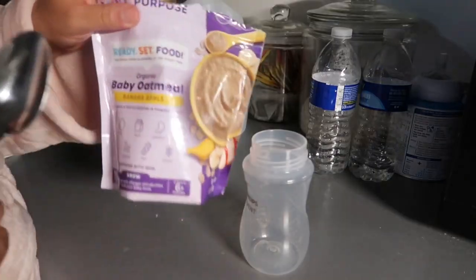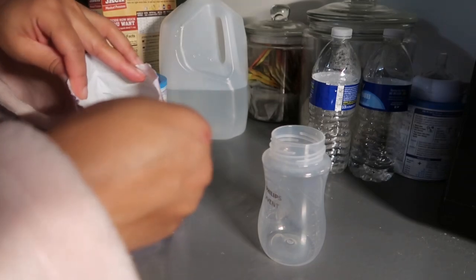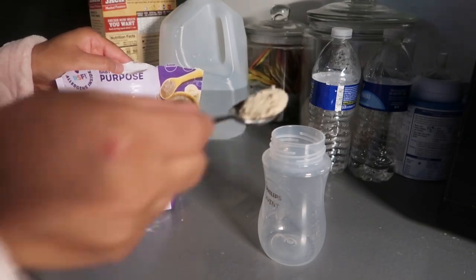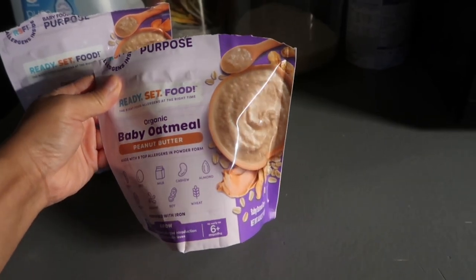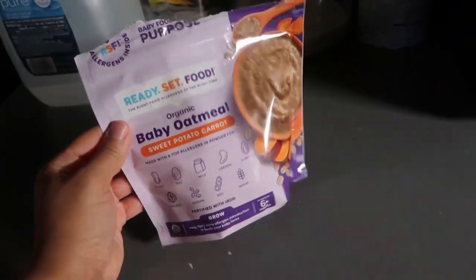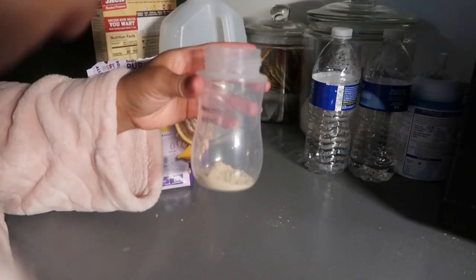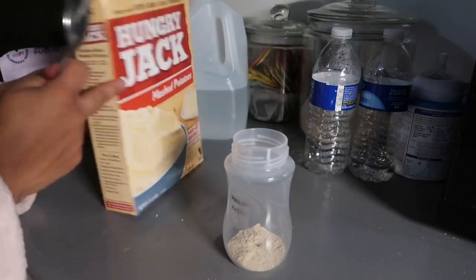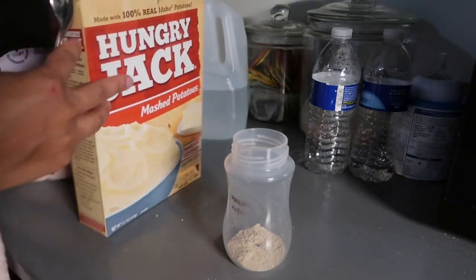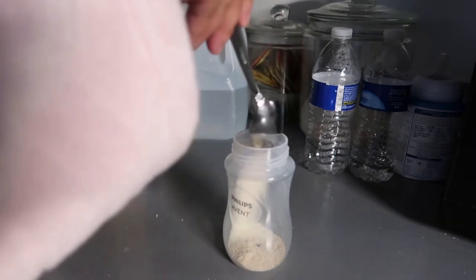Now that we're all done with bath time, I'm going to make him a bottle using this Ready Set Food Baby Cereal that I got off Amazon. It comes in a subscription order and you can pick whatever flavors you like, so I went with banana, apple, peanut butter, and sweet potato. It does have nine different food allergens mixed in. I went ahead and took the risk to introduce my baby to allergens just to see if he had anything I needed to be worried about, and he didn't — but that may not be the case for everybody, so just wanted to let you guys know.